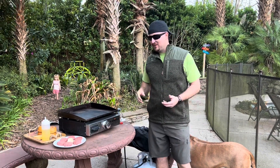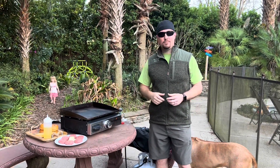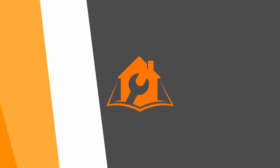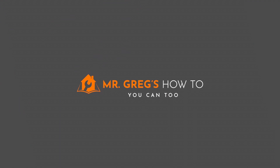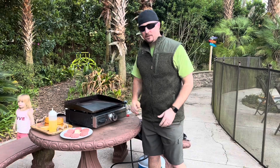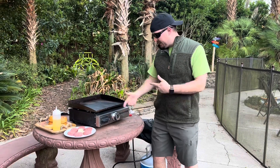Howdy partner! So you want to learn how to make some delicious smash burgers on a Blackstone Portable Griddle? Well you're in luck, we're going to show you that. Today we're going to make some smash burgers on this Blackstone Portable Griddle and walk you through a quick step-by-step on how it's done.